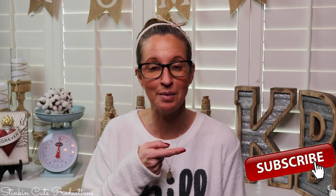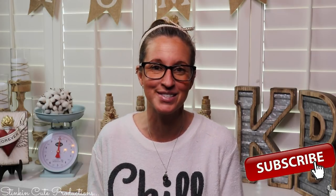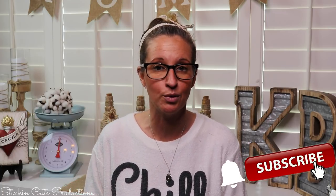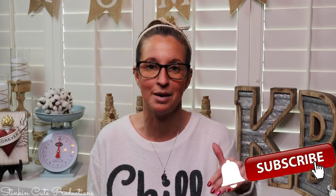Hey everybody, welcome back to Kelly Barlow Creations. If you're new to my channel, thank you for stopping by — welcome! Stick around by clicking that red subscribe button for more crafting on a budget videos. When the bell appears, YouTube should notify you every time I upload a new video, depending on the option you choose in the dropdown menu of the bell.